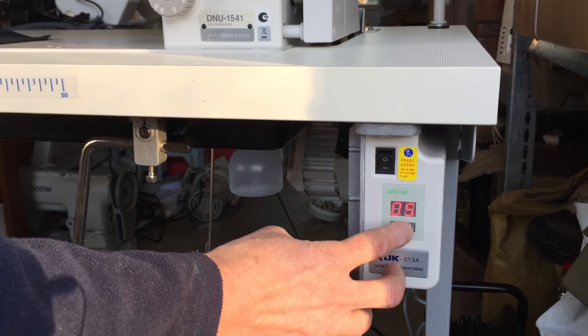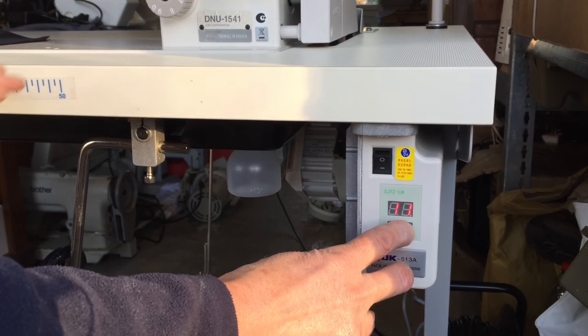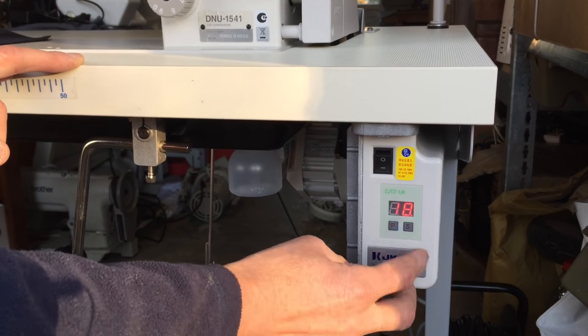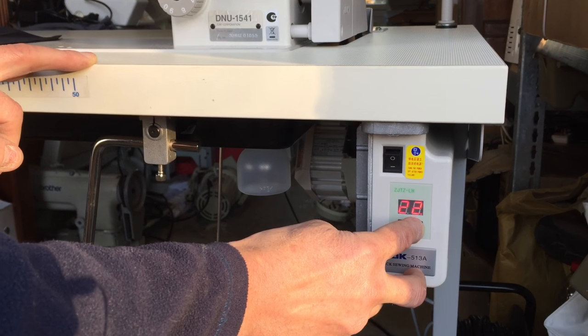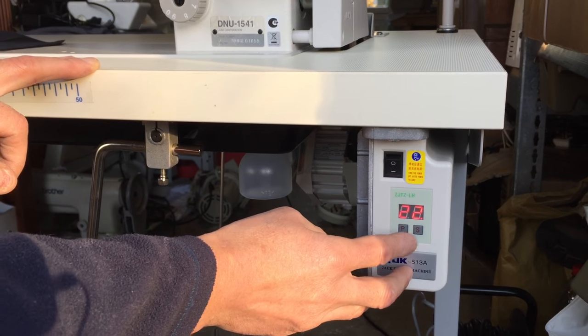Now we're on 0.5 at the moment, so we're going to increase this by pressing the S as many times. As you can see the digit is changing — this means the motor is increasing in speed. With this particular type of machine we're going to set it at about 2.2.